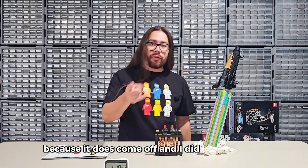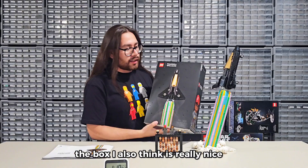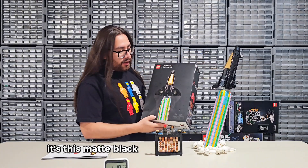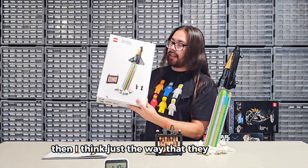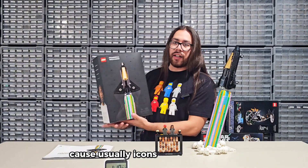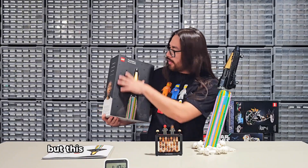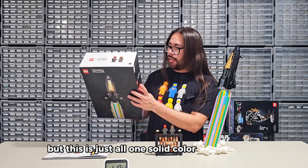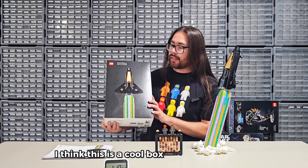I also wanted to talk about the box. The box I also think is really nice. It's matte black with the images in gloss, and I think just the way they did the edges — because usually icons and other sets will have a LEGO bar at the bottom, but this is just all one solid color. I think this is a cool box design.